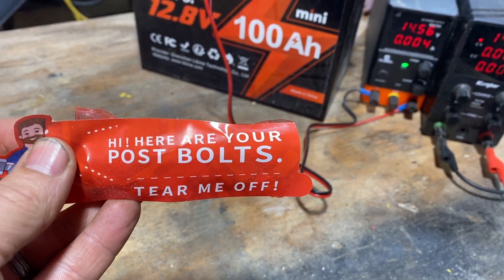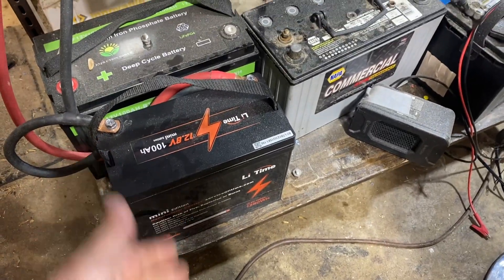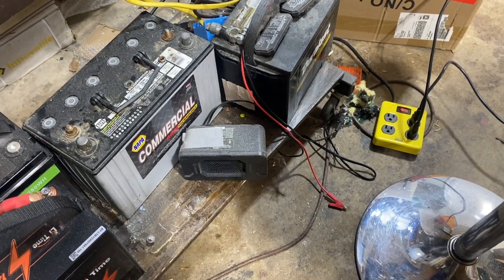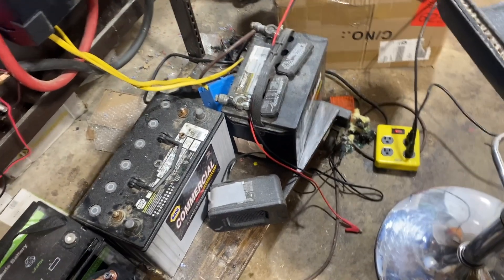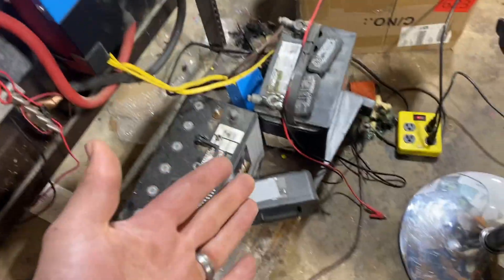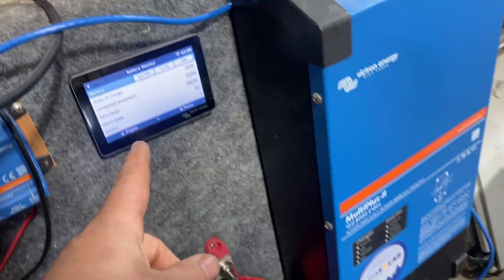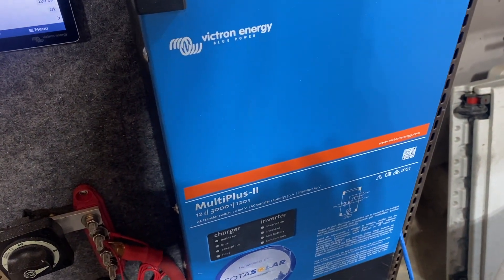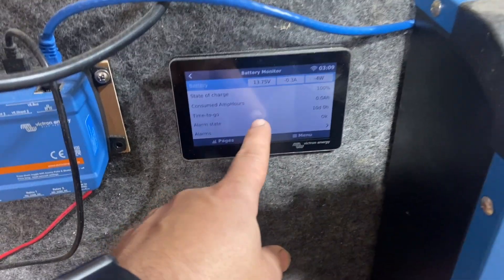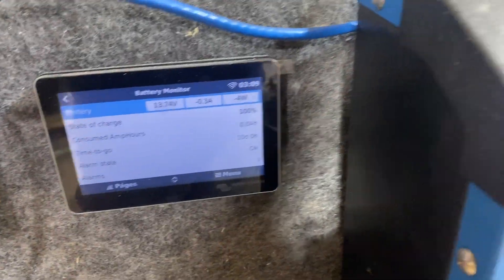We've got to tear this off and get the bolts out. Okay, so we've got our battery hooked up. We're going to be running a little space heater for the load — that'll pull about 30 to 35 amps, maybe less because lithium runs at such a higher voltage. We're using the Victron MultiPlus 3000 to do the discharging, and we'll track it all on the Cerbo GX display here. Let's get started.